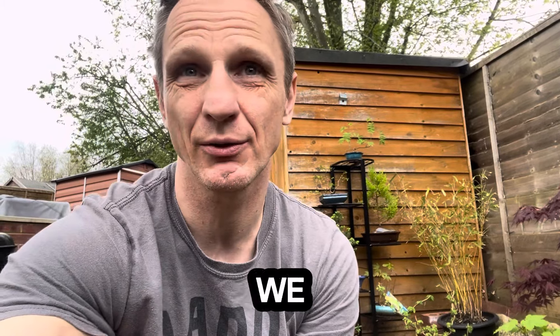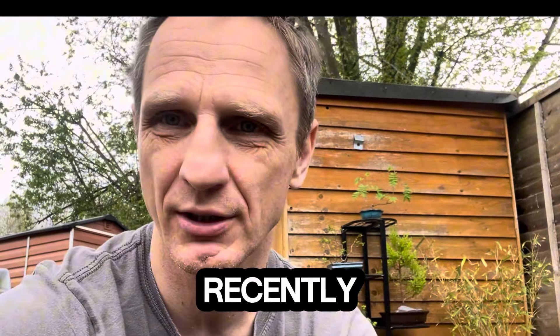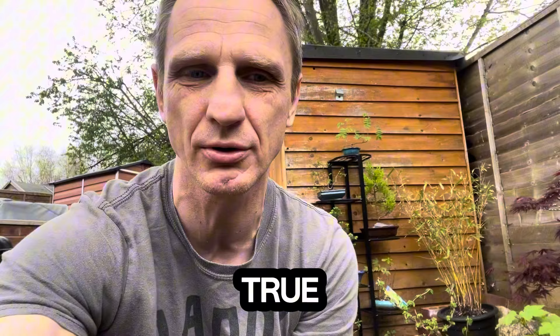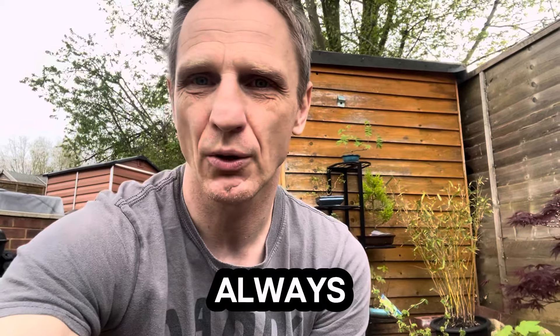Hi guys, so today let's talk about the technical execution of kata. Recently a few people commented on my videos that it is not within the original and only true lineage in terms of Koji Ryu, and that it should always be executed in the same way as the master.